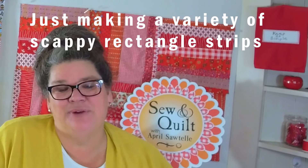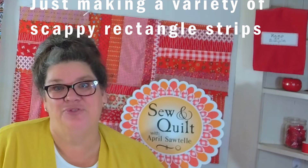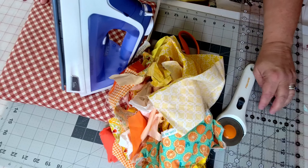My favorite way to sew is working with scraps — I absolutely love it. There's just something so satisfying about working with scraps, recycled fabric, and even other people's scraps. I have a lot of fabric, don't get me wrong, but there's nothing like going to my scrap bins.